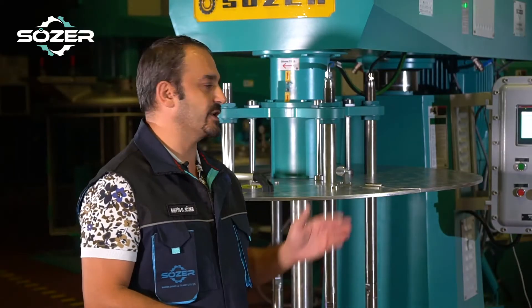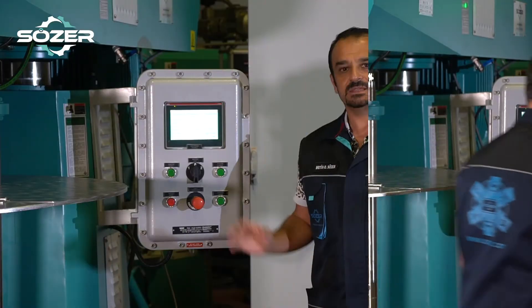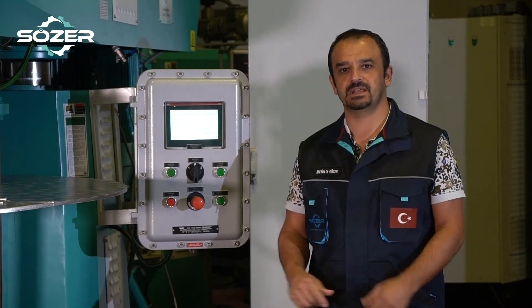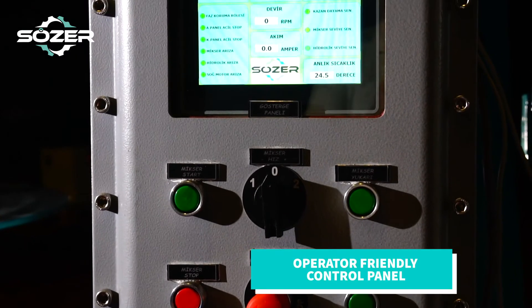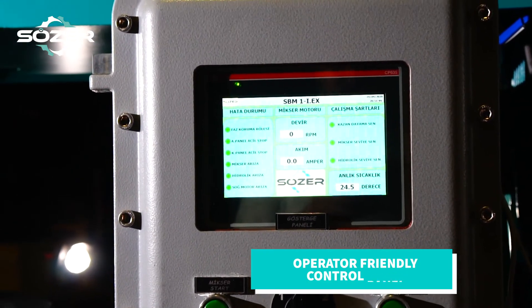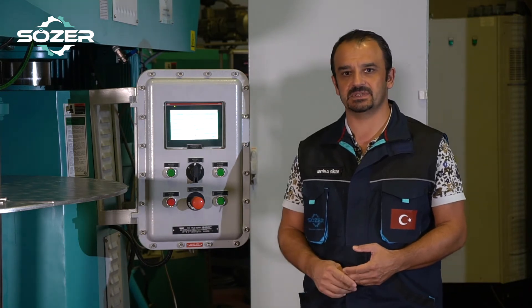Now let's have a look at our user friendly control panel. In this model as you can see we have the explosion proof control panel. You can have access to all features of the machine such as start/stop for the main engine and speed increase/decrease.